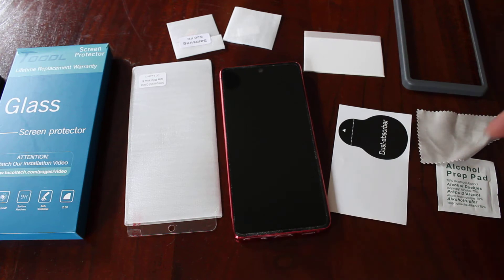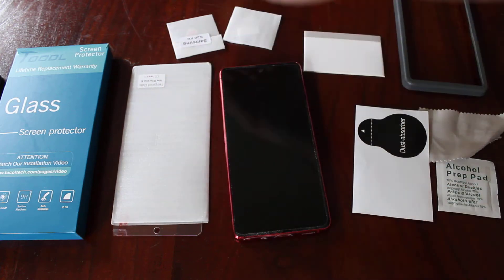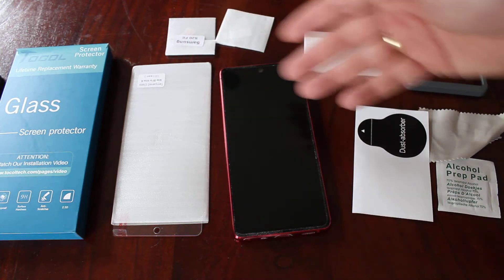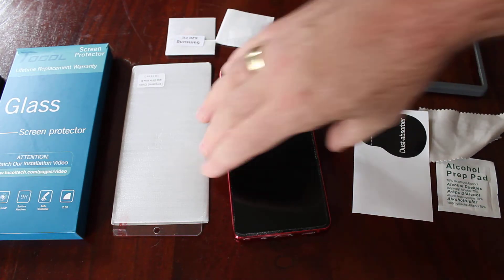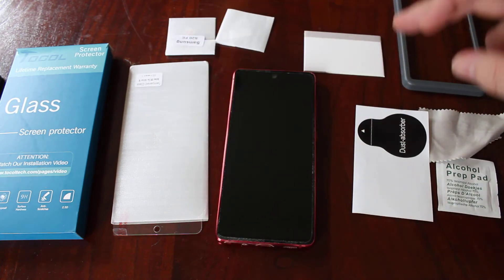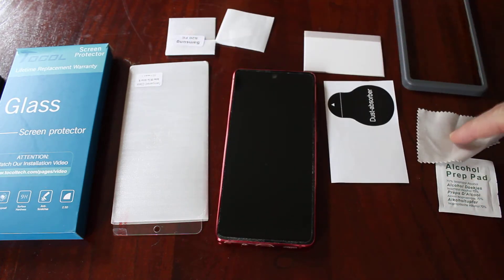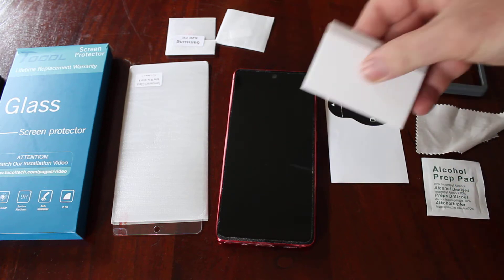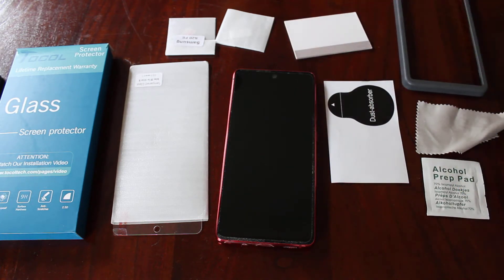Now in the pack what you'll find is you'll get your screen protectors, you'll get your lens protectors for your camera which are on the other side — I don't need those because that hasn't broken, it's still fine. You get a dust absorber sticker, you get a cloth to wipe it, you get an alcohol prep pad, and you get a kind of squeegee.